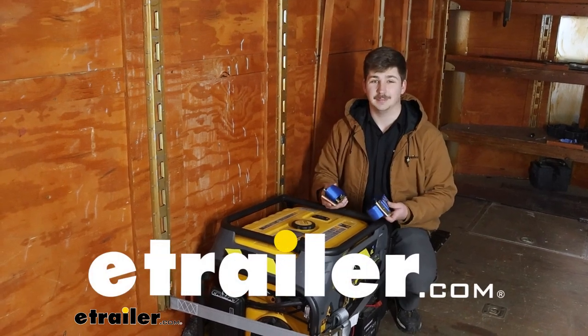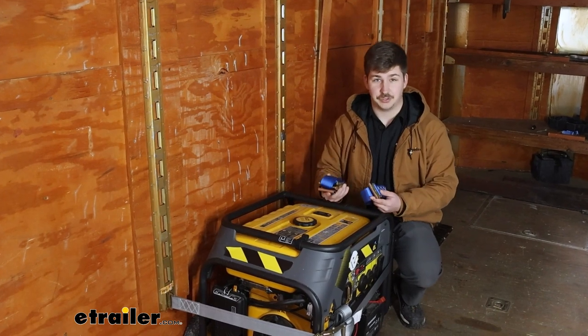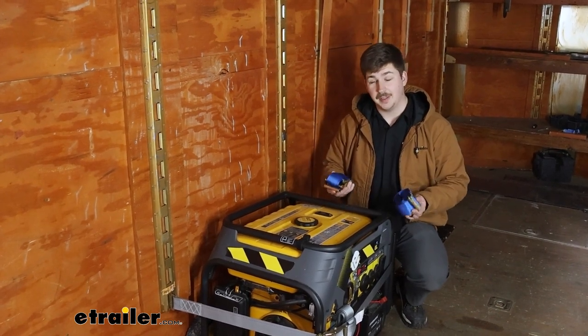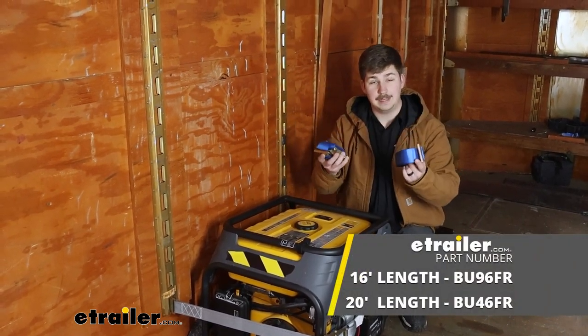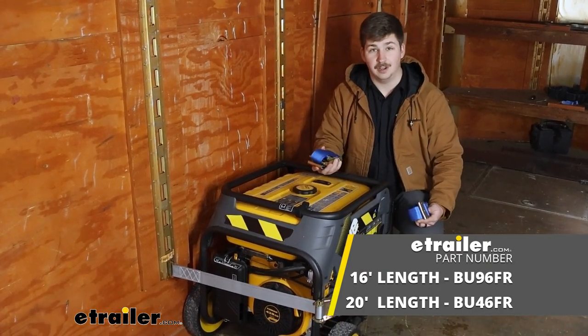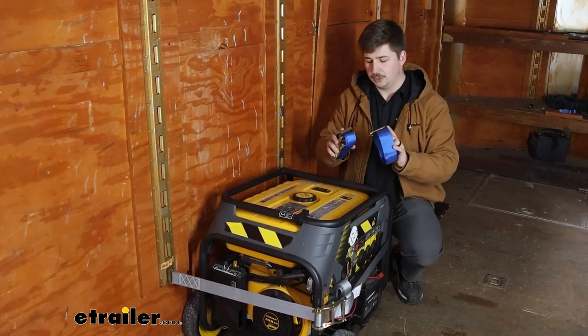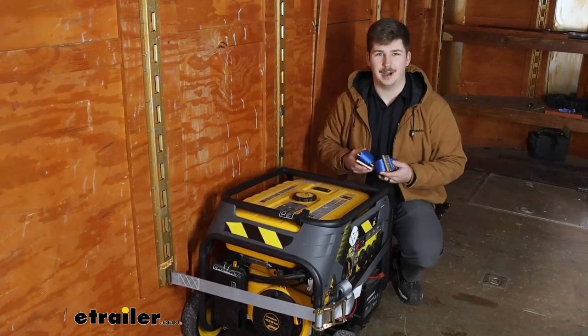Hi everyone, Aiden here with E-Trailer. Today we're going to be taking a look at these Bullring E-Track ratchet straps. We've got two lengths here with us — the blue one is 20 feet long and the gray one that we've got attached already is 16 feet long. They're going to share the same weight capacity and offer the same benefits, but you have a couple different choices for the length. Let's check them out.